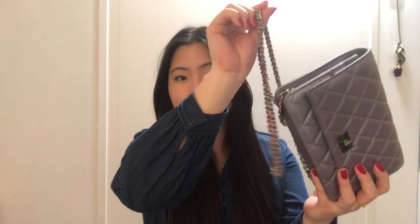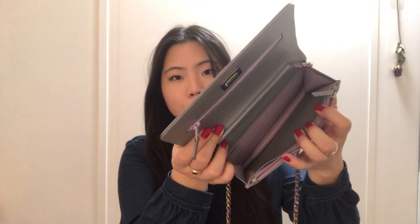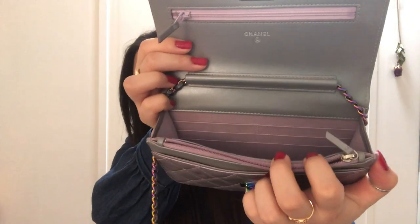The other style I have is this Reissue Wallet on Chain — the more classic rectangular style with the quilted pattern across. This is in iridescent purple lambskin with rainbow hardware, which goes all the way through for the chain strap as well. I got this from the 2017 fall collection. There is a pocket on the back of this style, which looks like a classic flap. Inside, there's a zipper compartment up top, a slip pocket, another zipper compartment, another slip pocket, an open compartment, and six card slots in the back. The dimensions are seven and a half inches across, five inches down, and one and a half inches wide.